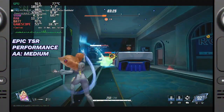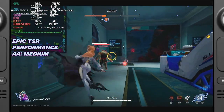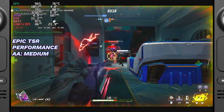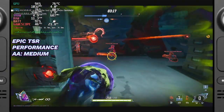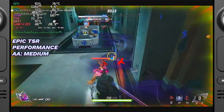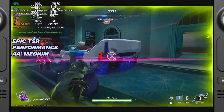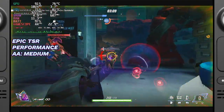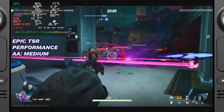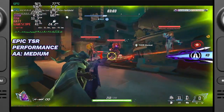Epic TSR delivers the best visual fidelity as a high-quality upscaler from Unreal Engine 5 and includes its own anti-aliasing option, which smooths out edges effectively. However, it can be demanding on the GPU. While it performs on par with AMD FSR in some respects, it sometimes feels less smooth, particularly when set to medium or low anti-aliasing. Switching to high improves this but further taxes performance.